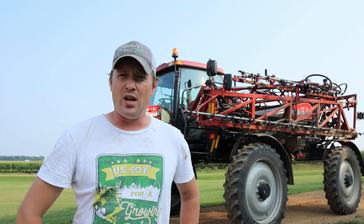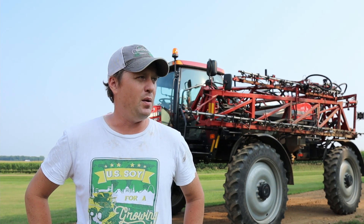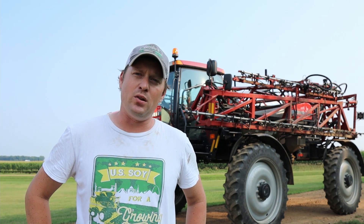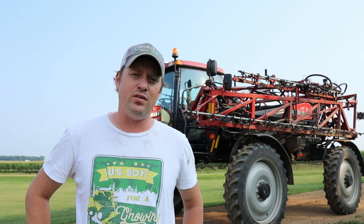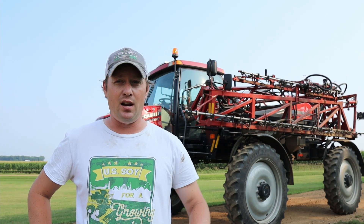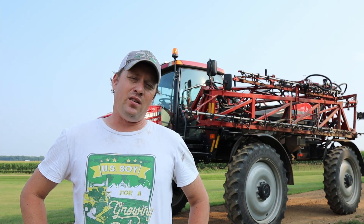Now this sprayer holds 1,000 gallons — 1,000 gallons of mix. And most of that ends up being water with small amounts of chemical mixed in. We do not use any extra chemical that we don't have to. It is very expensive, and if you don't have the right mix it will kill your crop and everything else. The soil is our factory, so we want to take care of it the best we can.